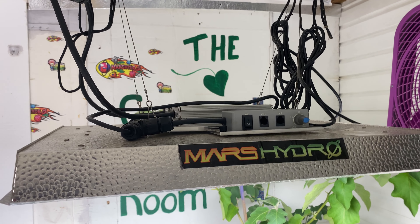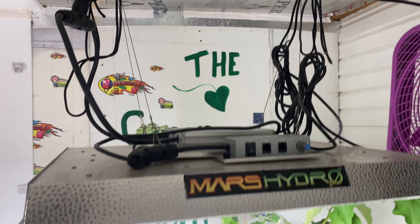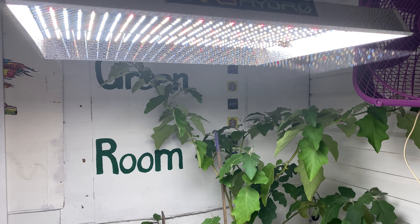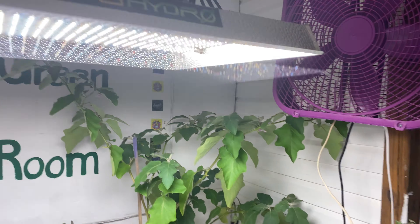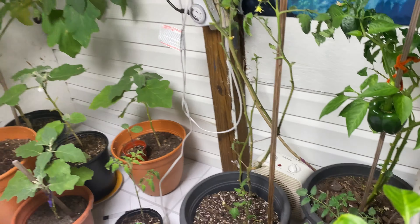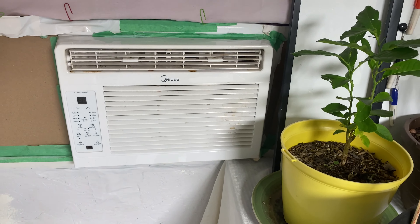Hello, it's Jenny, and I want to show you my green room. It's climate controlled — I've got a fan, I've got a little space heater if I need it, which I don't right now. And I have an AC unit with thermostat control, which is great.